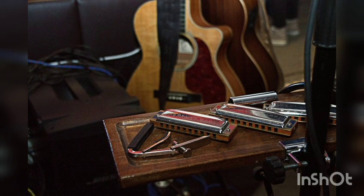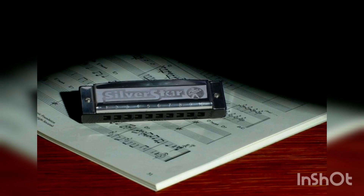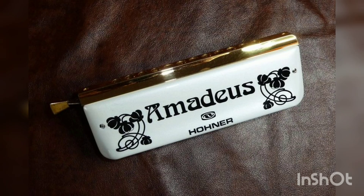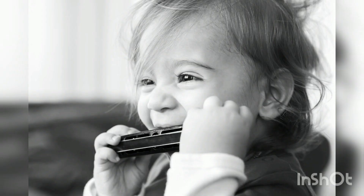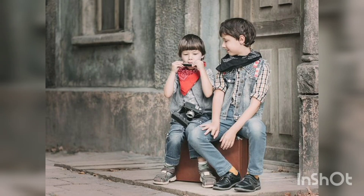On most modern harmonicas, a reed is affixed above or below its slot rather than in the plane of the slot. It responds more easily to air flowing in the direction that would initially push it into the slot — i.e., as a closing reed. This difference in response to air direction makes it possible to include both a blow reed and a draw reed in the same air chamber and to play them separately without relying on flaps of plastic or leather valves, called wind savers, to block the non-playing reed.